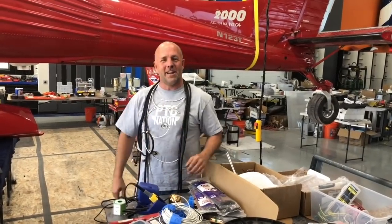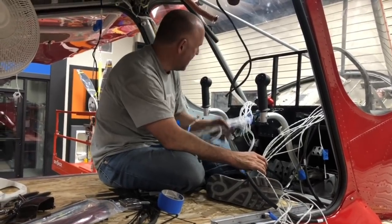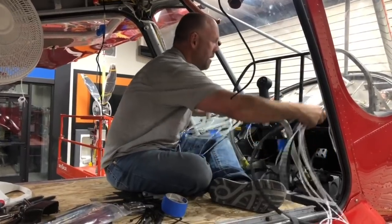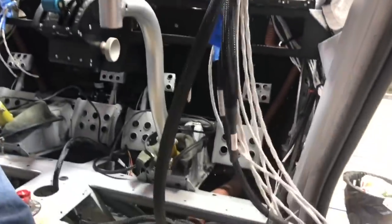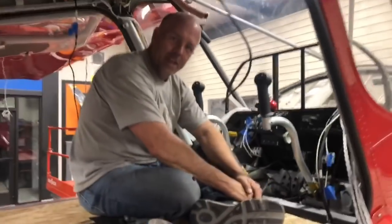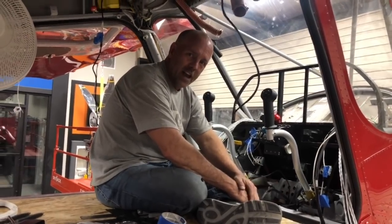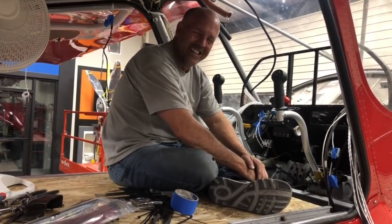I've got a few more harnesses to put in. By one or two in the morning I'll be done. It's actually coming up on midnight — I've got all the wires run in the entire aircraft up behind the panel, all labeled. A lot of zip tying and cleanup to do, but all the harnesses are in and everything's ready to go. I'm two hours ahead of schedule, so I'm going to jump to another project, go another hour or two max, and get an early start in the morning.